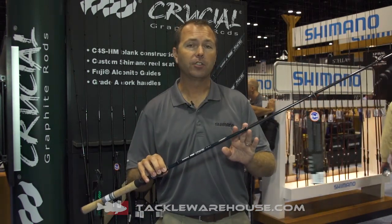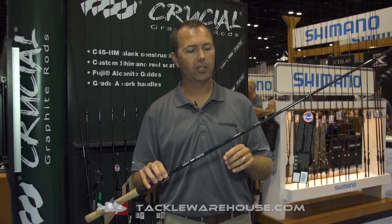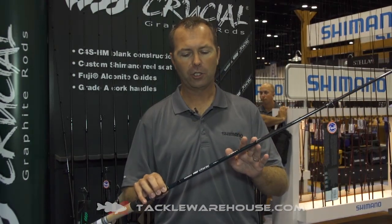On average these rods are about 28% lighter than last generation and 22% stronger than last generation. So we've decreased the overall weight, increased the overall strength — we've given you what you wanted.